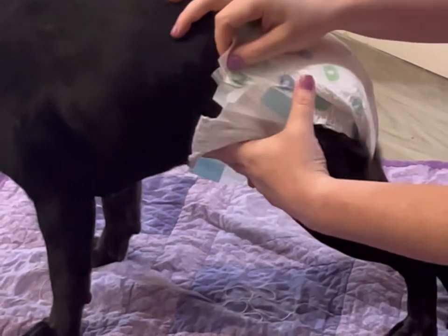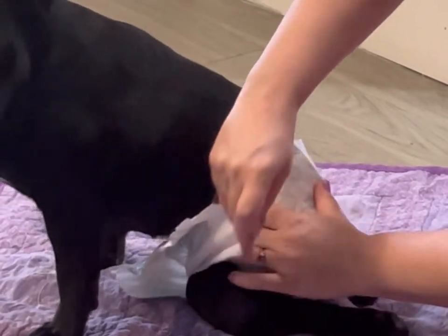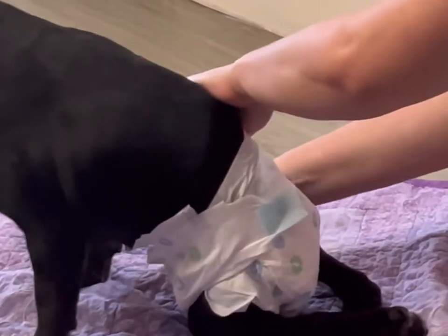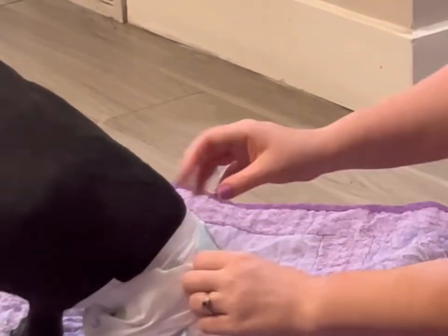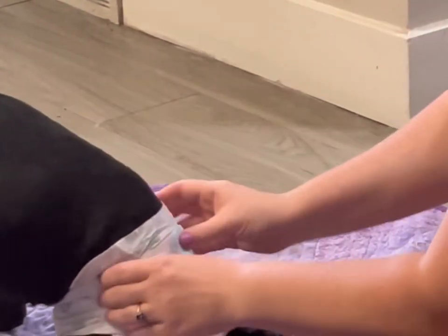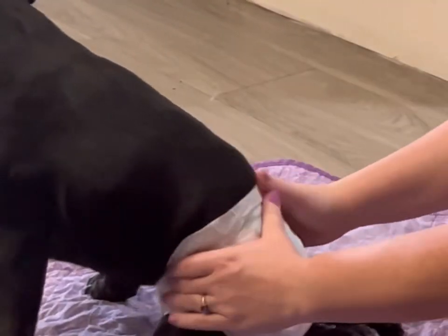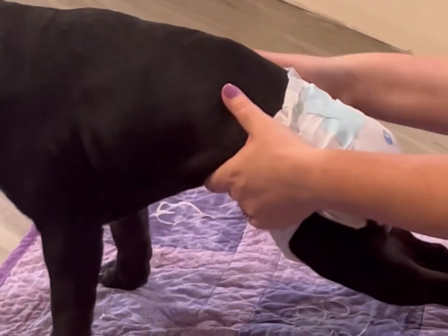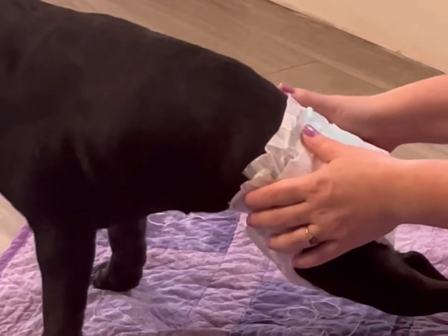Once you get it on them, just pick a tab and do it as tight as you can. I usually end up crisscrossing these for Bentley since he's got a pretty small waist in comparison to his butt. He's a little wiggly today, which happens sometimes. Once he's pretty secure, you always want to make sure that if you've got a boy dog, his private parts are actually covered because they do stick out a little bit.